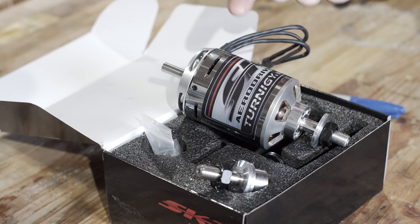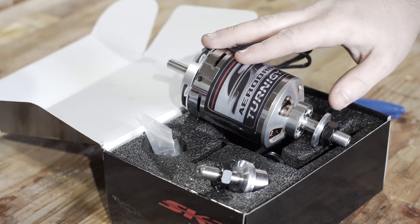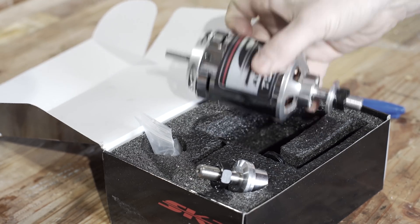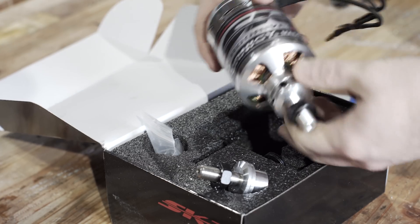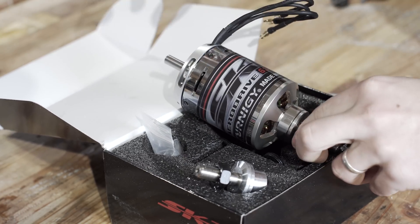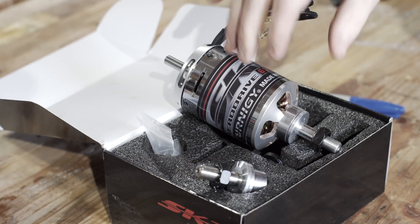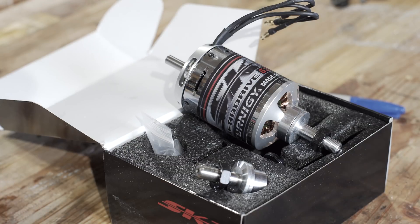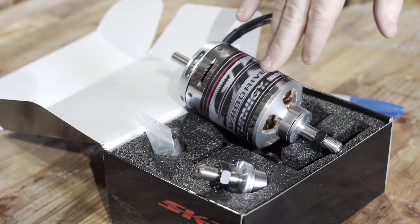First, the manufacturers tend to be rather optimistic with their ratings, so it probably isn't actually a 4,000-watt motor. The other big consideration is that these motors are heavily dependent on how well they're cooled, which is why they have big holes. Good forced airflow allows pretty good performance; without it, the coils start to overheat.